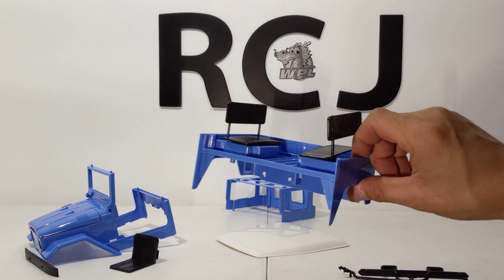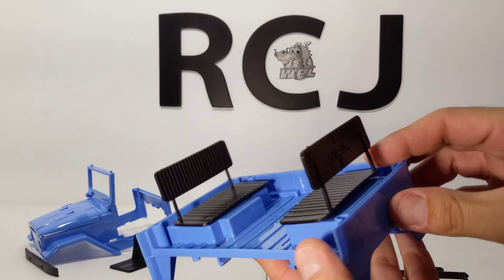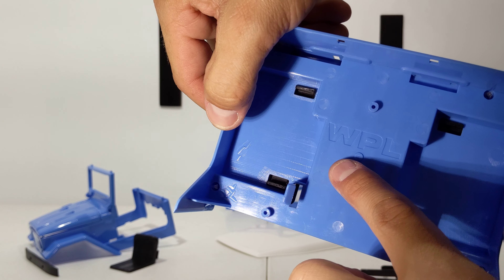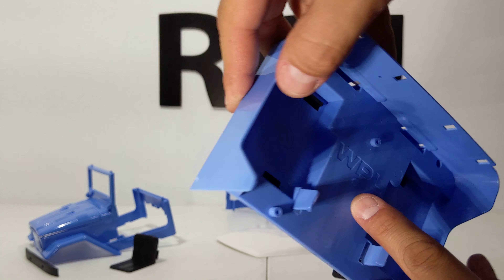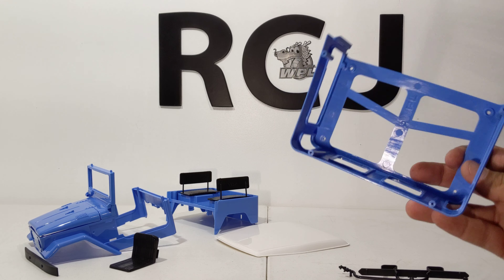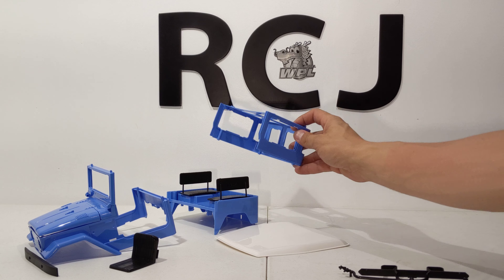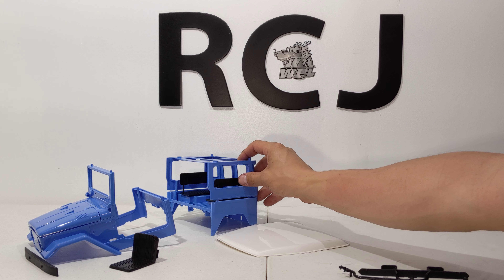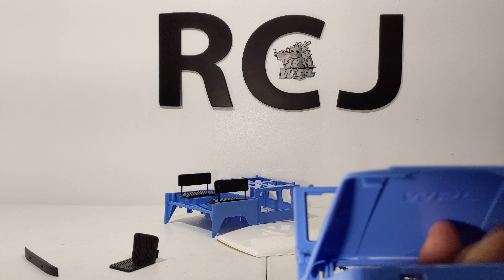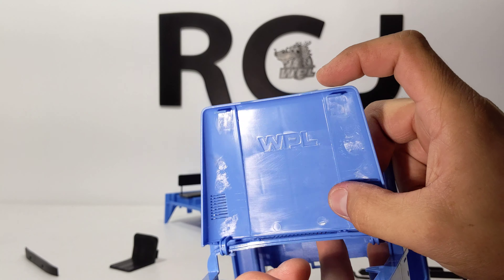Moving forward with all the plastics — this is the rear. These just snap in, WPL on the back as well. I'm pretty sure every piece has WPL stamped in it, which is pretty cool. I'm pretty proud of these little vehicles. I might do an RTR C34 FJ for my 2,000 subscriber giveaway.